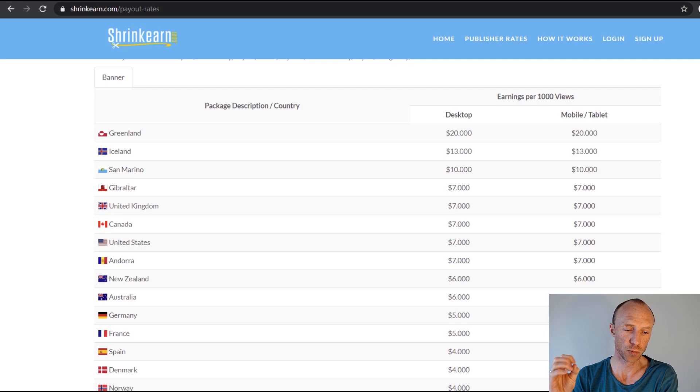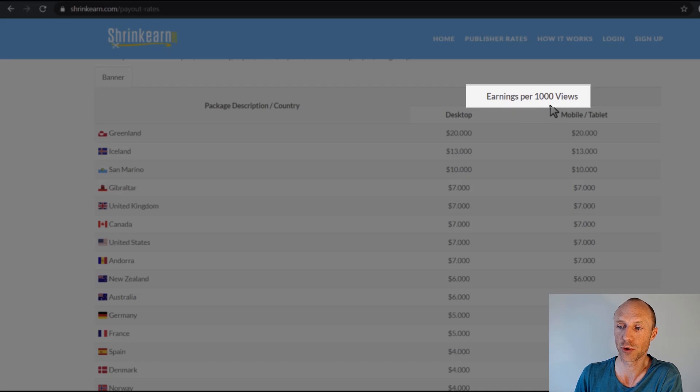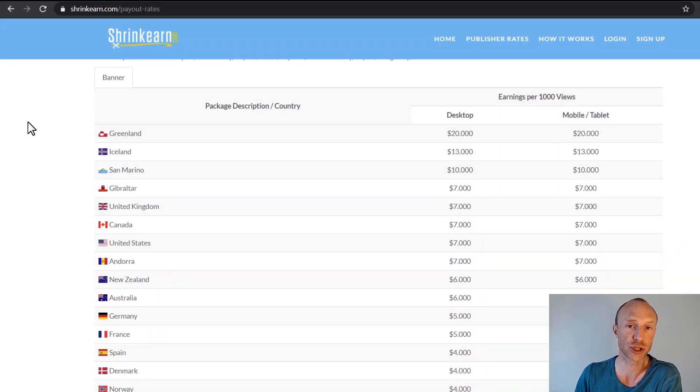When you share a link you earn per 1,000 views. They are quite transparent about the rates, which I like. The amount varies depending on the country the traffic comes from — not where you are sitting, but where the people clicking are located. So you can live in any country, and if you get traffic from the UK for example you get $7 per 1,000 clicks. Remember, this is per 1,000 clicks, not per click.